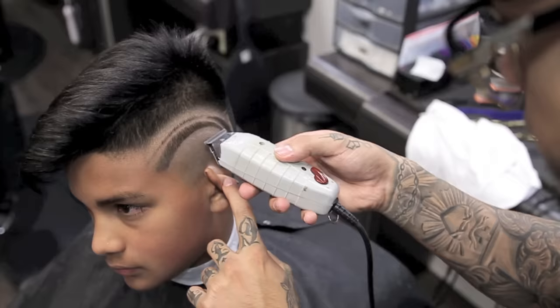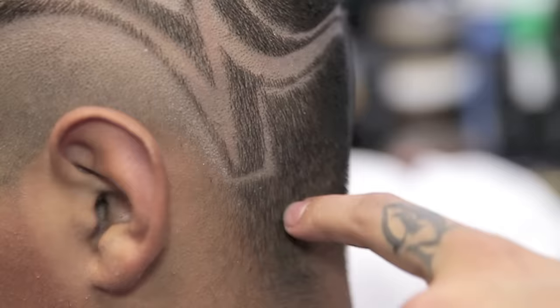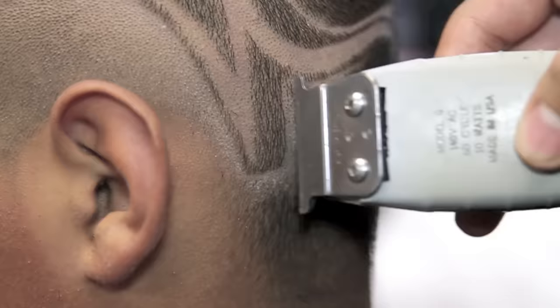I will use my T outliner in a scraping motion going downwards to get that nice blend. I will now flip my T outliner upside down and define those small little lines. I will then use my Andes T outliner and begin to scrape out and fade going in an upside-down motion.